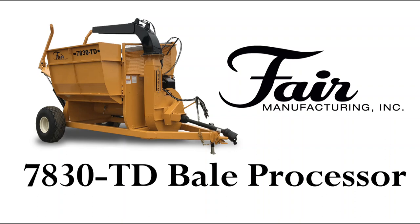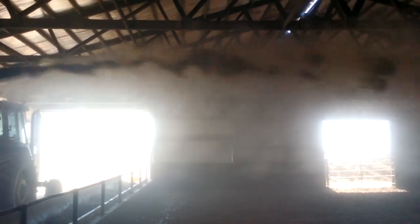Fair Manufacturing is proud to introduce the 7830TD Bale Processor, the revolutionary, all-new, top-discharge bale processor.